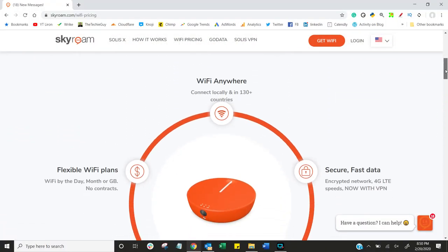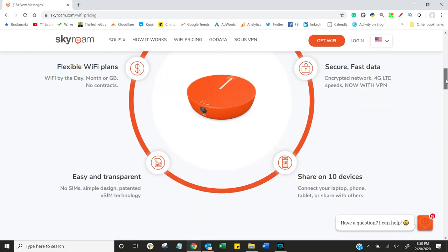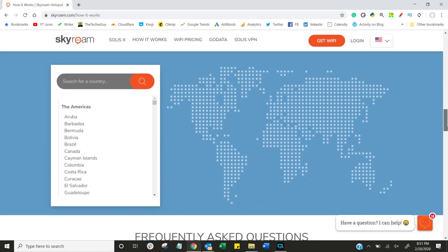I wanted a solution that is simple, something I can control, something I can hand to any member of the team without technical training, and something that simply just works. Most importantly, I want to control my data. Why pay for a 12-month subscription when you're only going to use it sporadically — whether traveling locally or internationally? I want to pay for what I use, and this gives me that option.